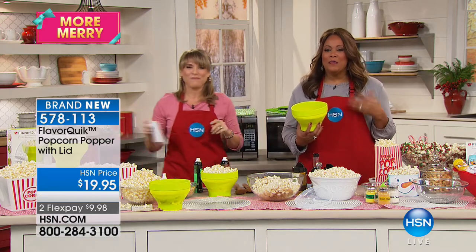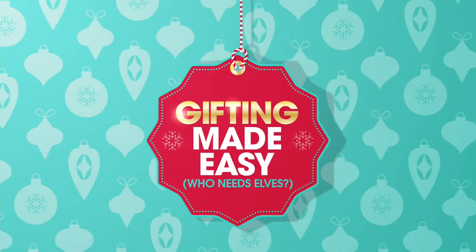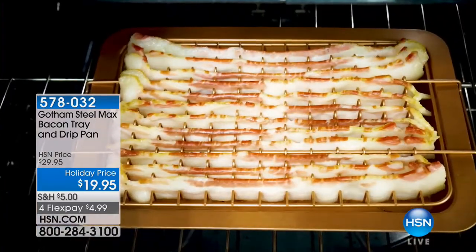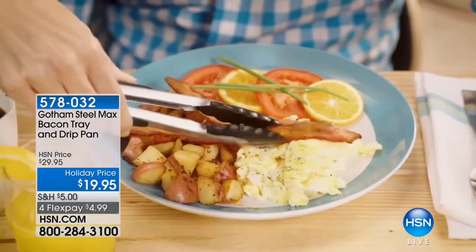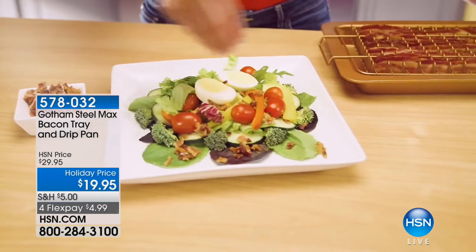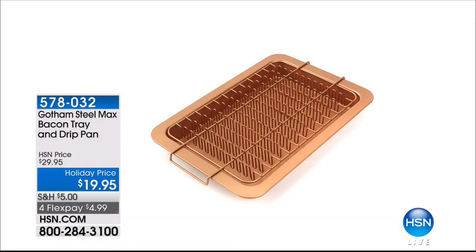Coming up: the Bacon Bonanza — it's less calories, less cholesterol, less fat because of the way it works. And then the Gotham Steel Max two-pack non-stick crisper trays: $29.95, three flex pays of $9.98. Whether you're doing mozzarella sticks, egg rolls, pizza, or burgers, nothing's going to be soggy — it's going to be perfect like the chefs do it. Gotham Steel Max coating is the world's most superior non-stick, and it's an HSN exclusive you can only find here.